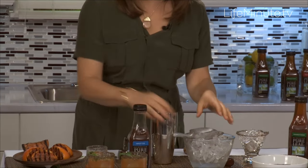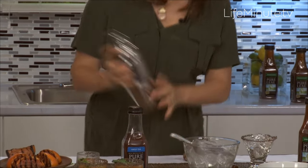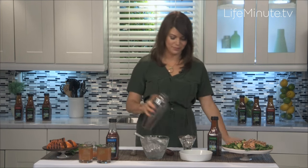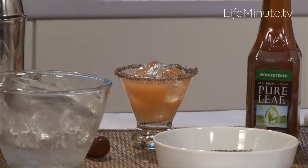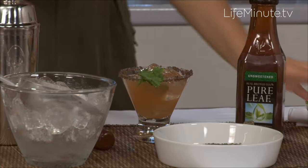Add a little ice and shake it together. I'm serving it in a glass that I've actually rimmed with smoked salt. That smoked salt enhances the grilling theme and that idea that makes it really taste like it's right off the grill. Top it off with another little sprig of cilantro, and that's the perfect cocktail.